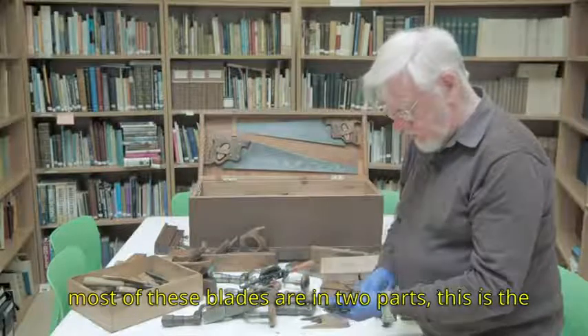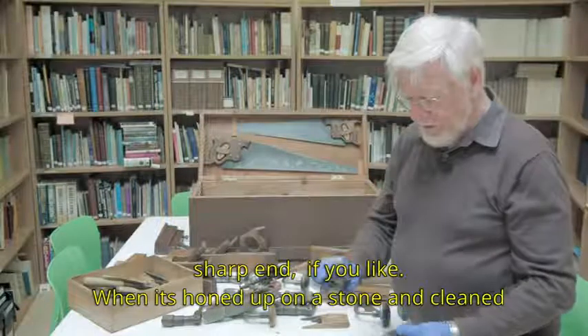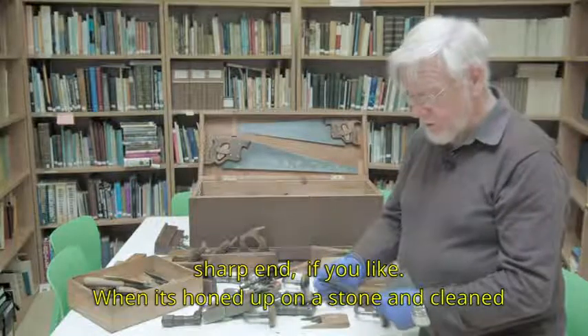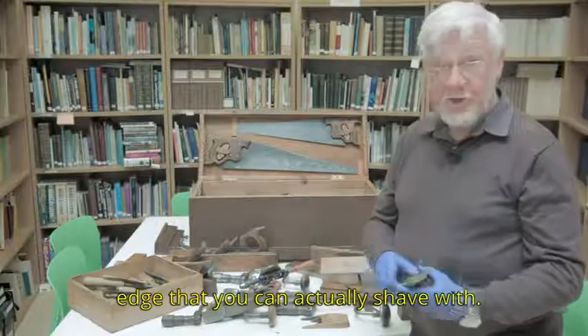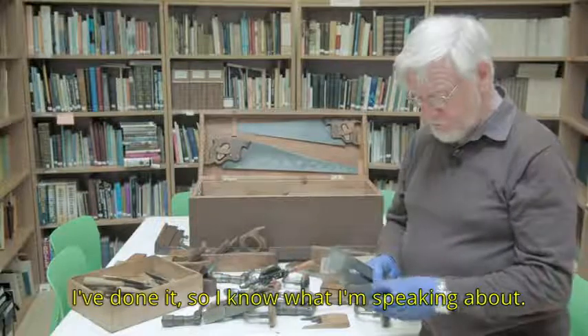Most of these blades are in two parts. This is the sharp end — when it's honed up on a stone and cleaned, it's stropped, and it will have a very, very fine edge that you could actually shave with. I know what I'm speaking about.